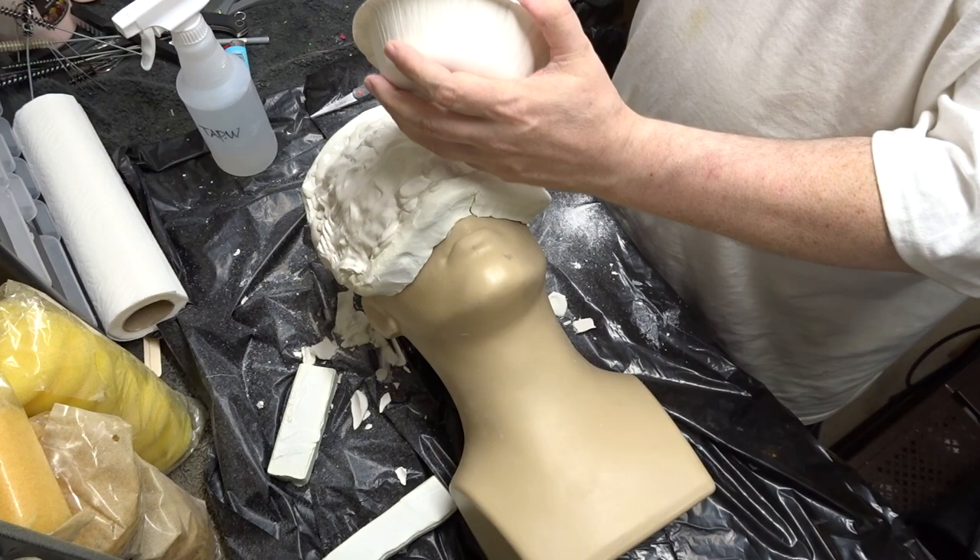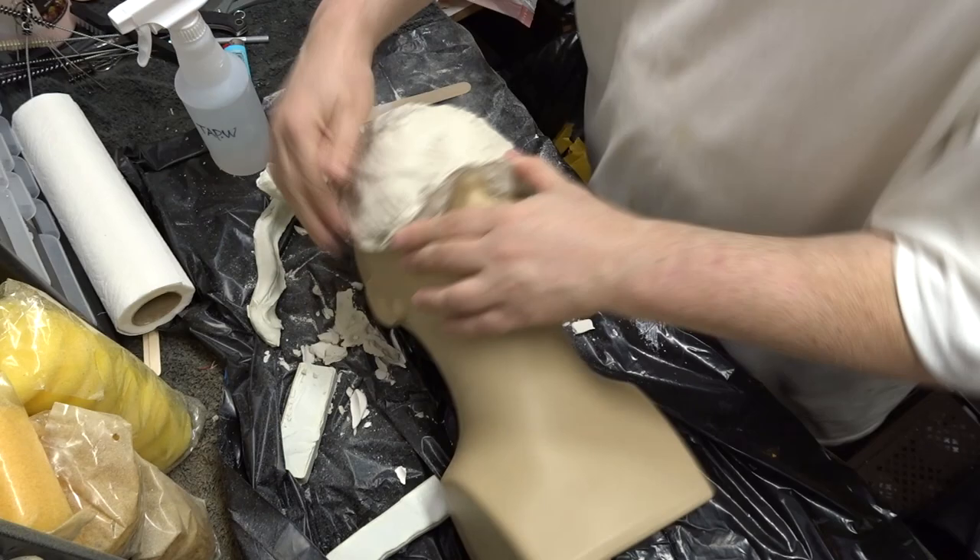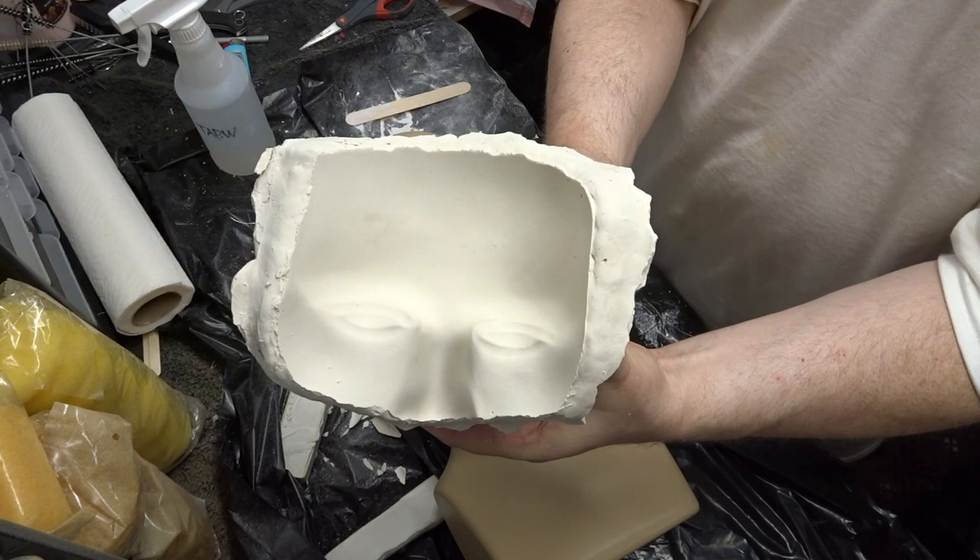First I molded the eyes and part of the nose on a plastic mannequin head that I used to display masks on. Here I am removing the clay that I used as a border wall, and here I am popping off the actual mold from the armature.